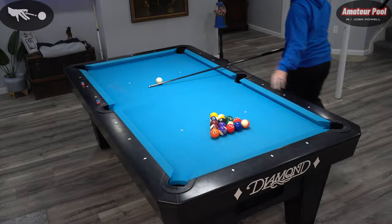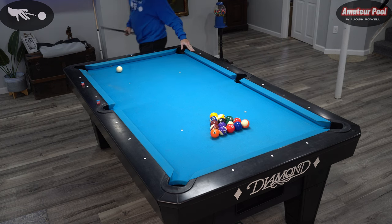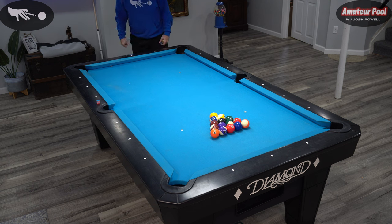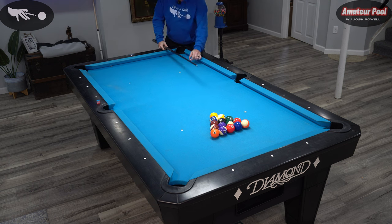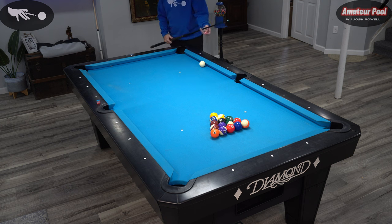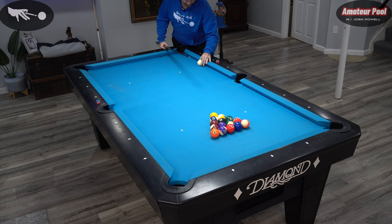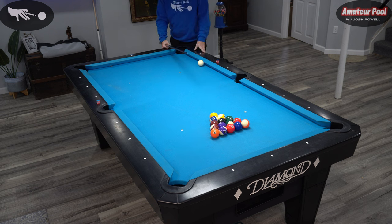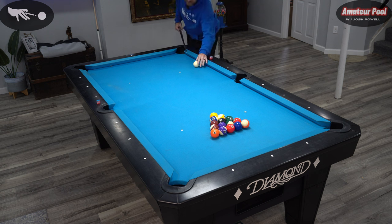Let's do one more rack. That's a good thing to remember when you're playing a set: if your normal break spot or preferred break spot doesn't work, change locations on the table. Sometimes different tables just break a little different. If you move your cue ball around on the table, you can find the spot that breaks best for you and then stick with it.